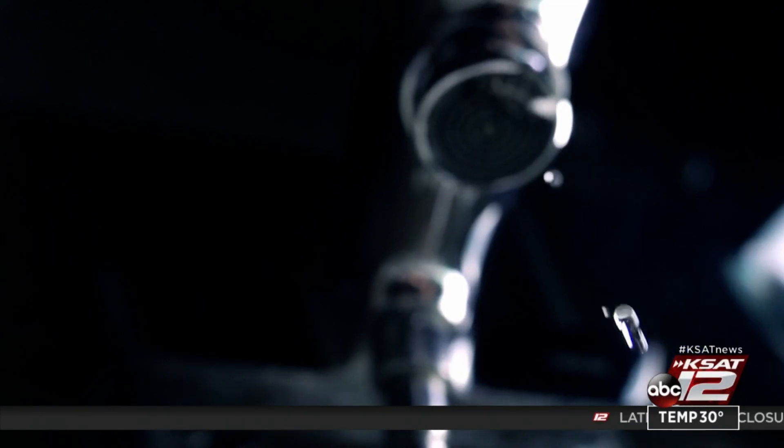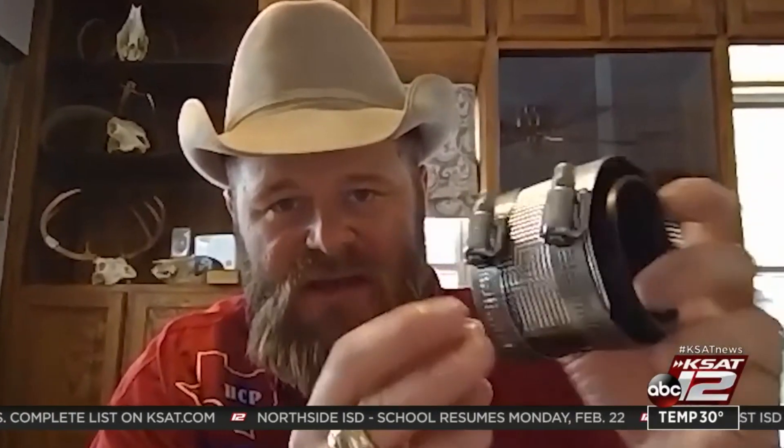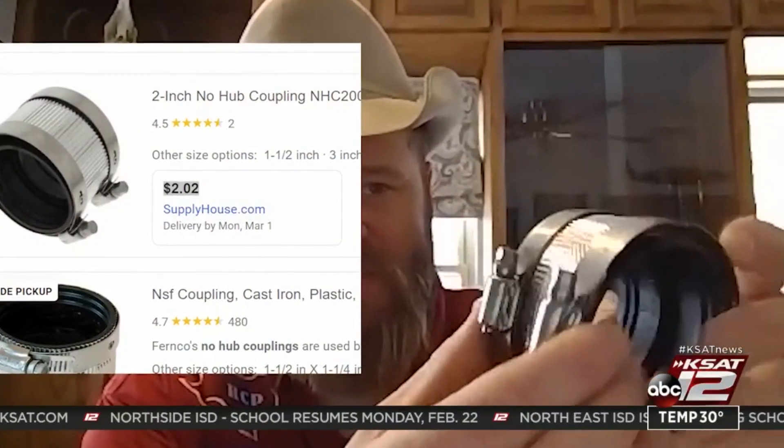Master plumber Brad Harrell says you'll be lucky if you find the parts you need. He was there yesterday and it was almost picked clean. So he offers a quick band-aid fix to get you by with a two-inch no-hub and a couple of hose clamps.